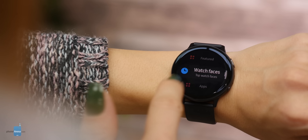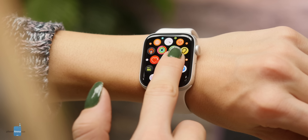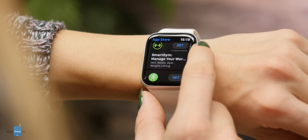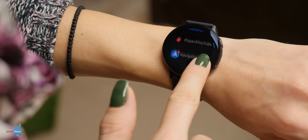Apple still doesn't allow third-party watch faces, while Samsung supports many of these and you can even create a watch face yourself via apps. Speaking of apps, this is an area where the Apple Watch has the advantage. You have a mini app store right on your watch, so you can download apps without ever opening your phone. You can also install apps on the Galaxy and there are a few nice ones, but the choice and quality of apps overall is in favor of the Apple Watch.